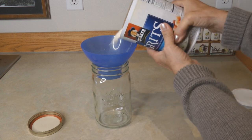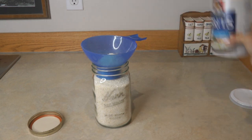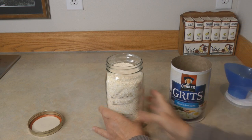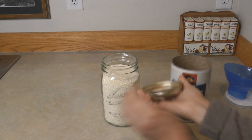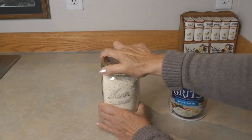I like to store grits in a wide-mouth canning jar. It's simple to scoop out the amount that I want and reseal the jar. You can make it last longer by applying the lid, which will help it last several years longer. Or you can add an oxygen absorber, which will help it last many years longer. Or use the jar lid attachment for your FoodSaver, which vacuums out all of the extra air. Those are three easy ways to make your food last longer.